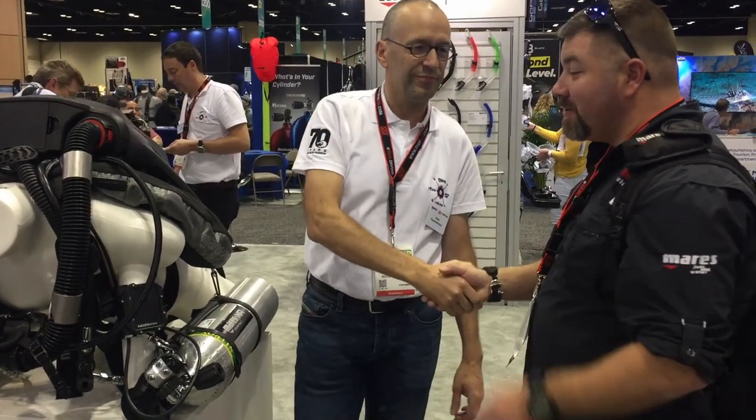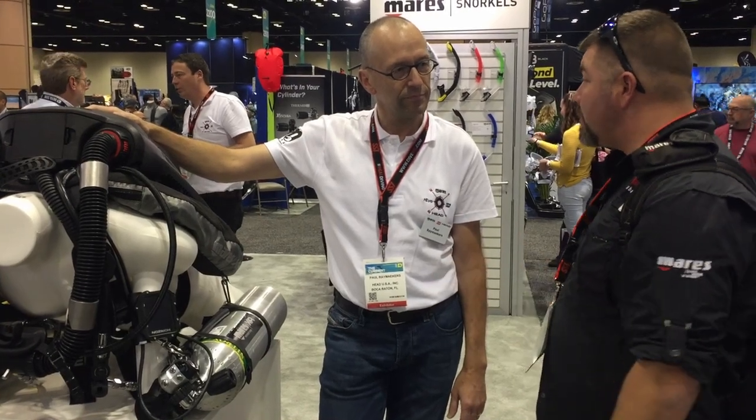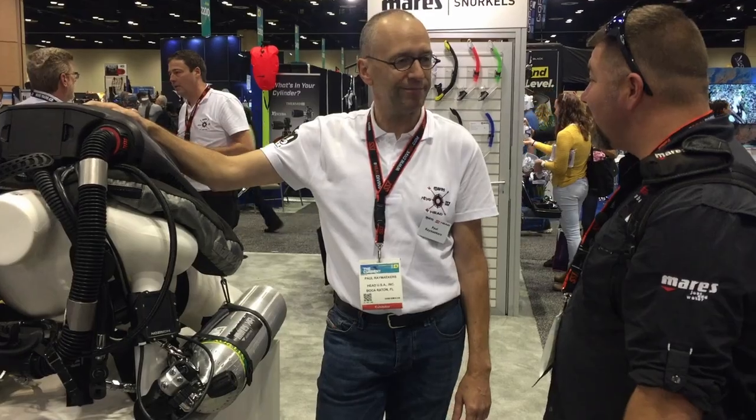Well Paul, I definitely appreciate you showing us the new Horizon unit. It's one that we're definitely looking to get in the shop, maybe get some instructor training set up with it. Definitely looking forward to the product. Thanks again.